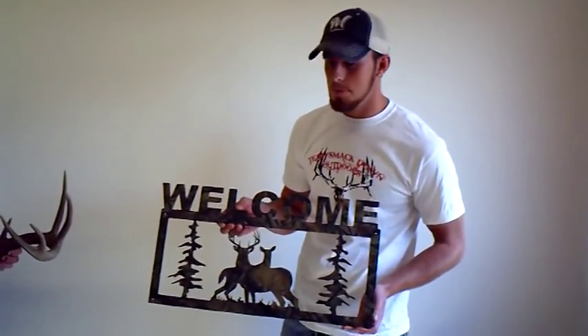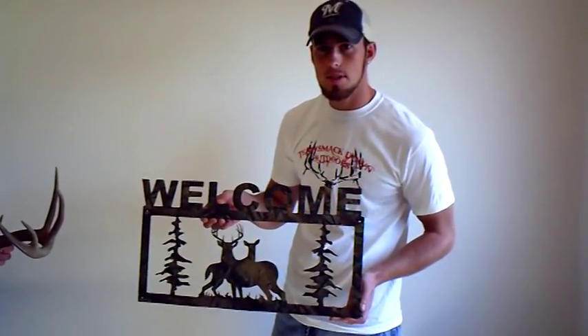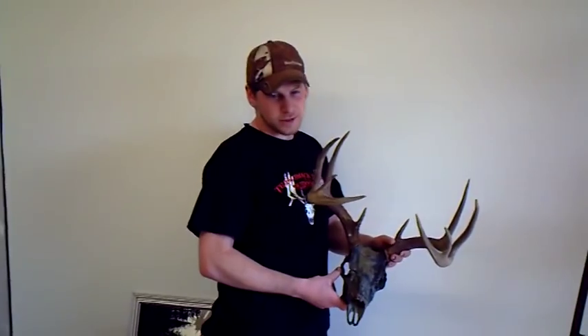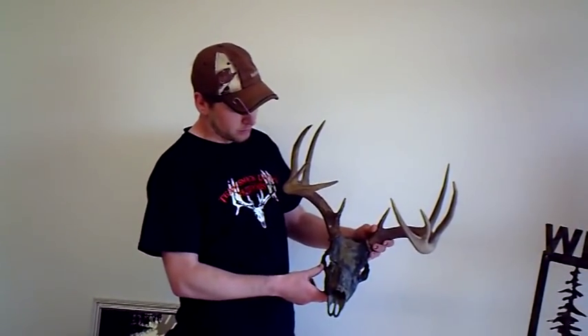Give us 100 likes on Facebook and this custom Plasma CNC camouflage sign could be yours. And if we get another 100 likes we're giving away this Mountain Mike Dipped Reproduction Skull.